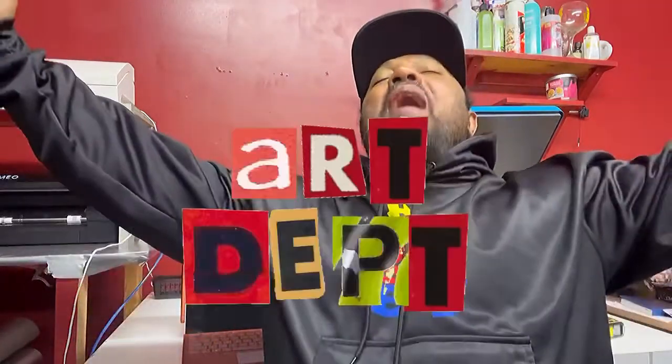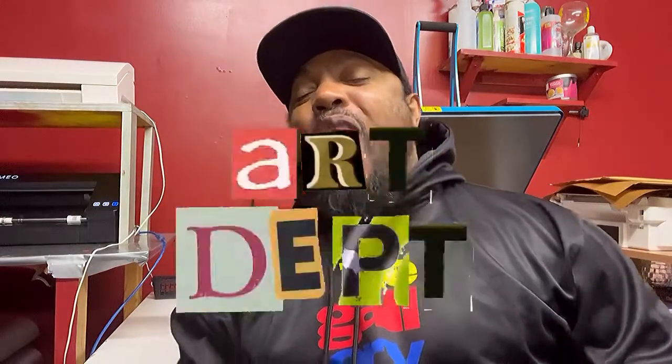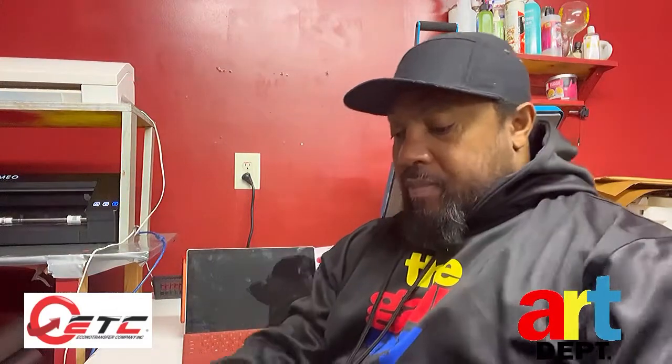What's up, it's your boy Greg. Hey, welcome back to the Art Department! Everybody's been asking me how I get vinyl this big on shirts — let me show y'all.